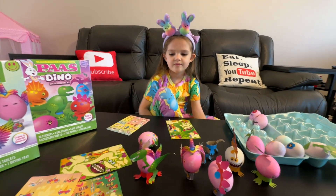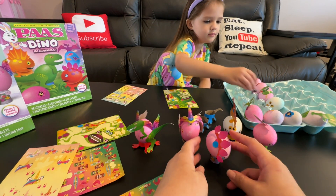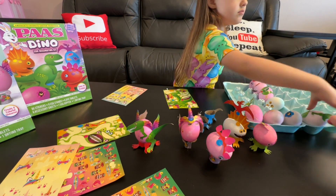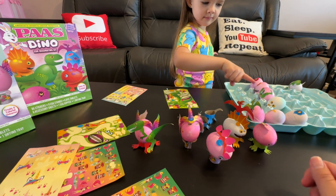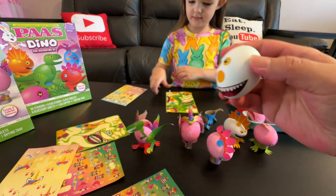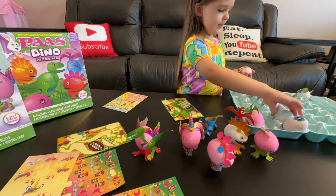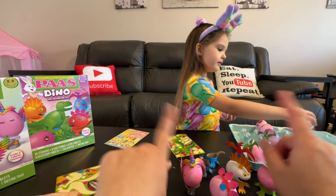Okay you guys, so which one do you like best? Do you like the dinacorn? Do you like the regular dinosaurs? The fishy dinosaurs? Do you like the ones where they're hatching? Which one's your favorite Gigi? My favorite is this one — it's the silly one. Hey, it's upside down too! My favorite's definitely the dinacorn. They're all my favorites! Alright guys, Happy Easter — go make some eggs!